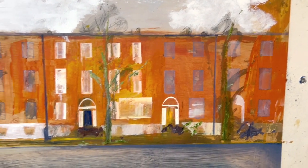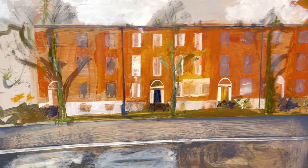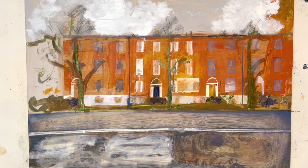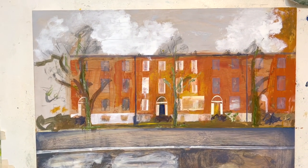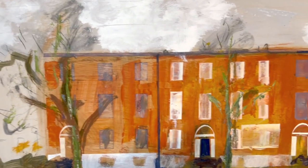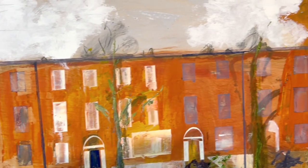Cork Townscape. Sort of derelict Georgian buildings. Derelict Ireland, all that jazz. Am I going to do anything on this today? Who knows.